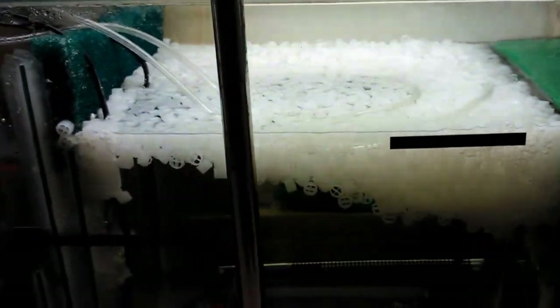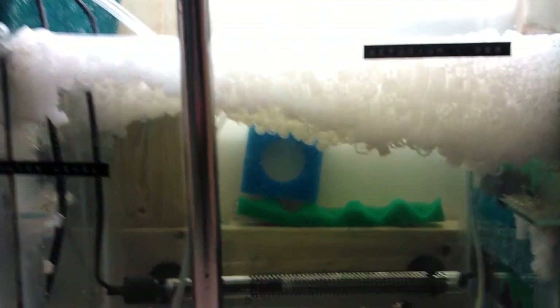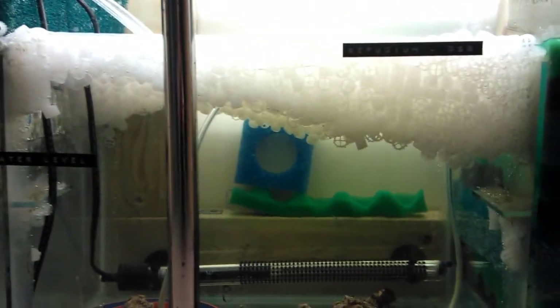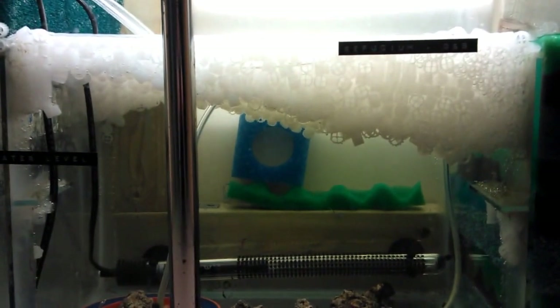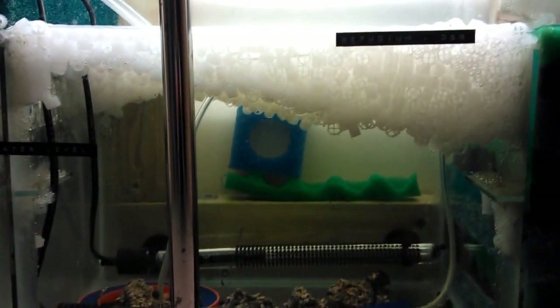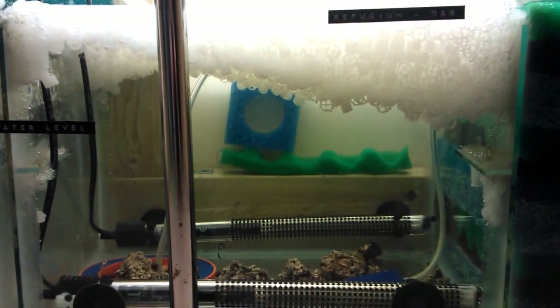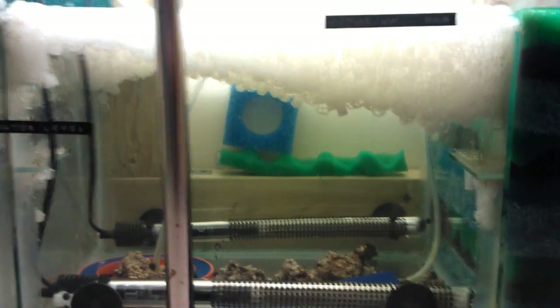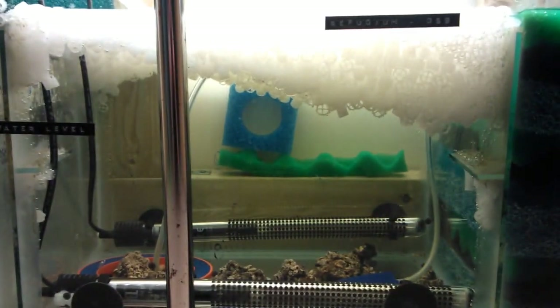The water then comes over the top and into the main chamber, which last time was just for alpha grog — it's now full of about 10 litres of K1 filter media. As you can see if I zoom back out, it's only filled that chamber up maybe 15 to 20 percent. It does take a while to mature; it's been going just over a month and hasn't got any coloration yet, which can take up to six months depending on the tank.